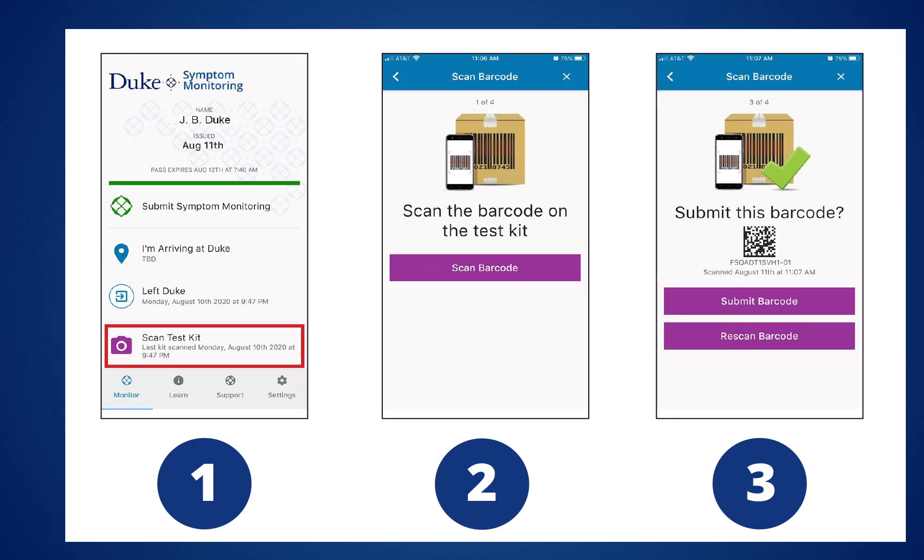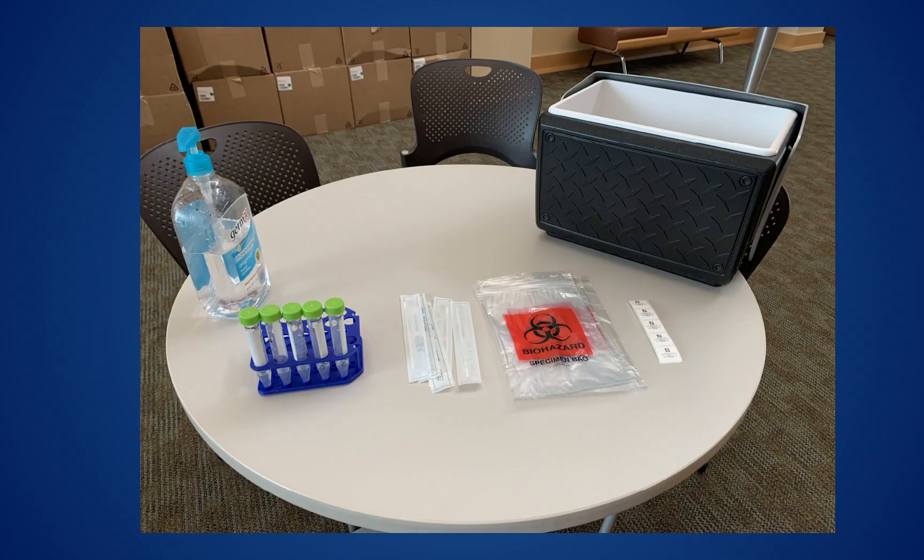When you arrive at a testing site, you will use your Simmon app or your Duke card to register for the test. You will then be provided a test kit that includes a cotton swab, a collection tube, and a plastic bag.